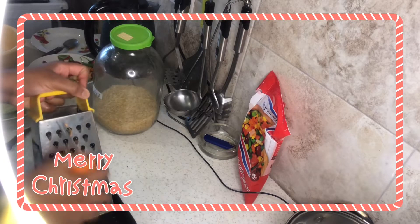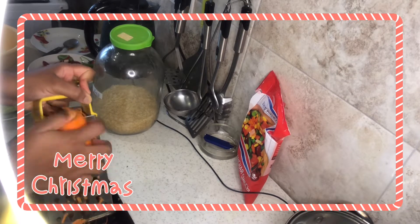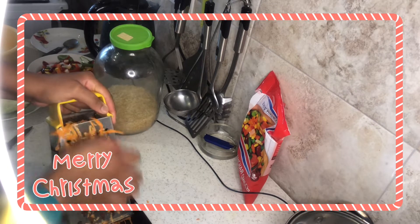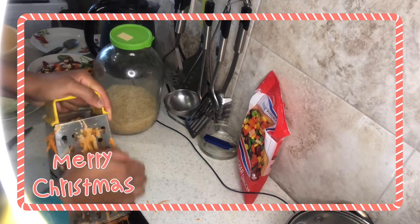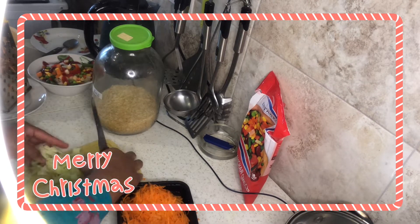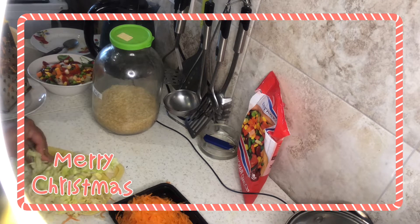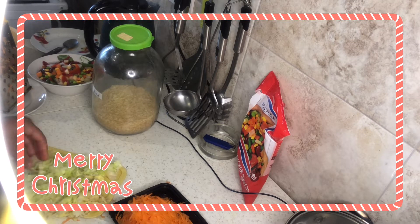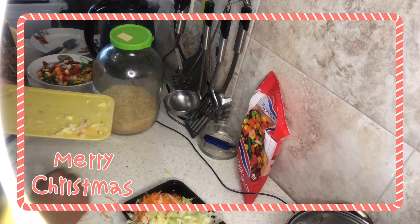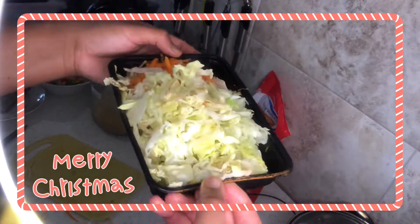While the chicken boils, I'll prepare my salad. I'm going to grate my carrots and then slice my cabbage — I prefer it sliced. This is the really soft cabbage and I prefer it to the other type. I'm just mixing them together and it already looks good!